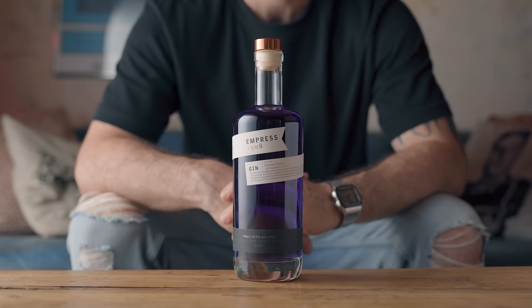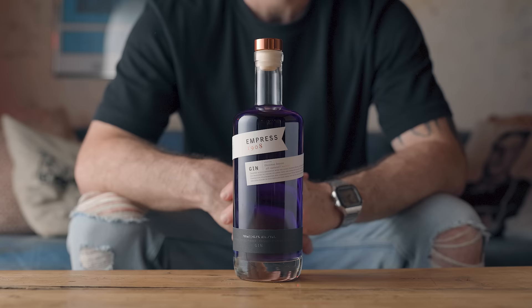Also, have you seen that beautiful color? That's because I'm using Empress 1908 Gin, who is the sponsor of today's video. But before we make the clarified milk punch, I would also like to talk about and make a classic Saturn, because I want to have a point of comparison.